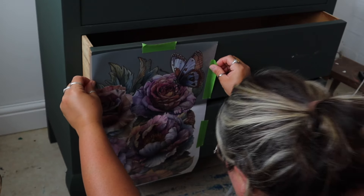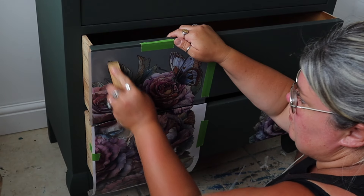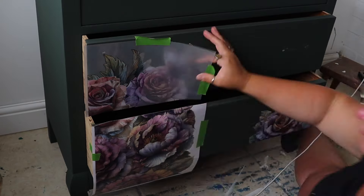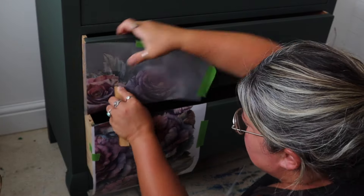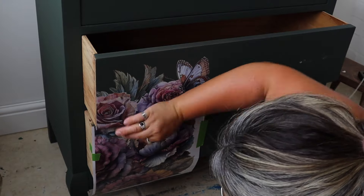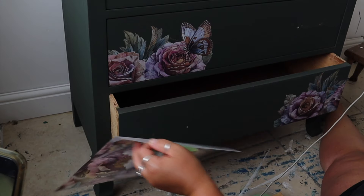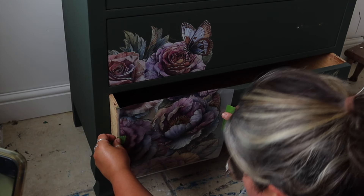There are loads of different ways to line up patterns when adding a transfer over several drawers — this is just the way that makes sense to me. There will be a gap between the drawers where the frame runs, and I'm not going to add transfer onto that piece, which is why I'm doing it this way with the drawers open and slicing. If I wanted the pattern to be continuous, I would close all the drawers, apply it as one, and then slice the transfer afterwards. By leaving the bottom half in situ, I can take the backing sheet off the top half and line it up with the pattern below.